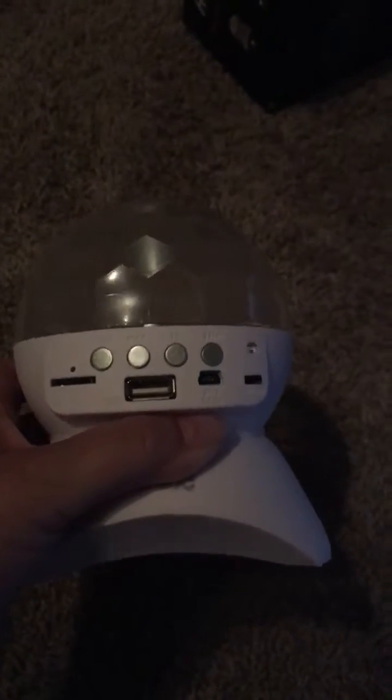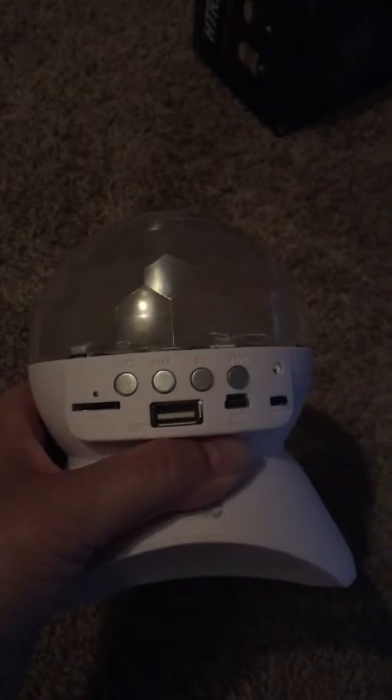This is a disco ball that we received in the mail. Originally when I picked it up I just got it for the kids, thinking it was more of a toy disco ball. Once I received it I realized it is not — it is actually a Bluetooth speaker as well.